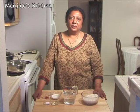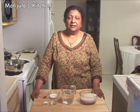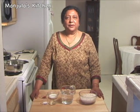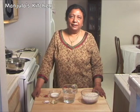First we are going to make the plain rice, then cook the vegetables in gravy, and after that bake it in the oven.